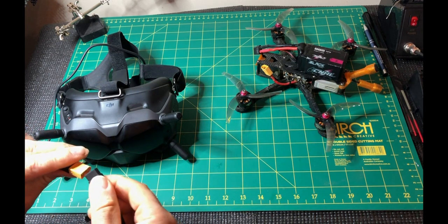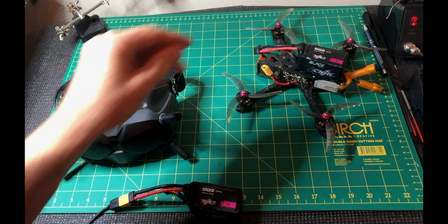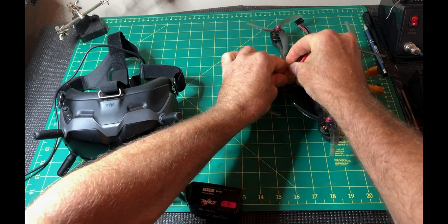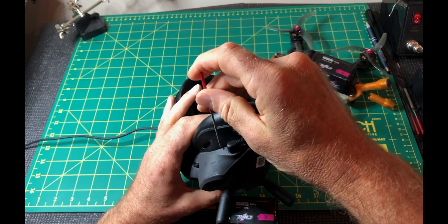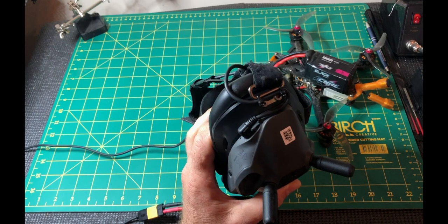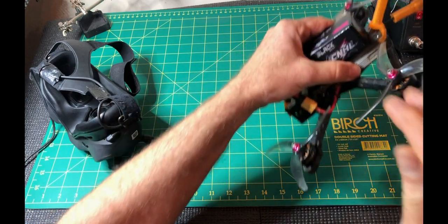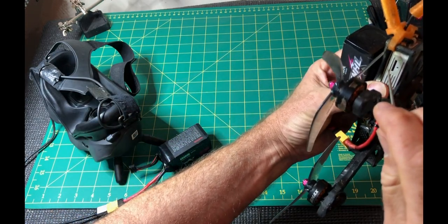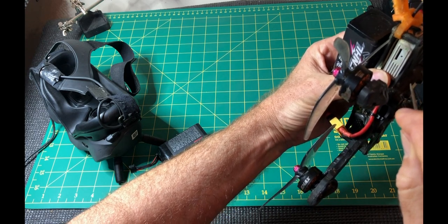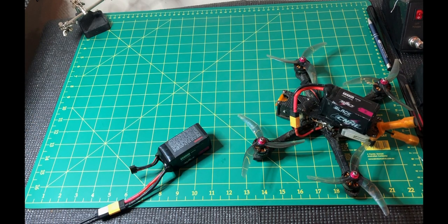So we're activated and updated. Let's connect the goggles to the air unit. Power on the goggles and power on the air unit. You'll need a pin to depress this section, and that continual beeping will suggest that it's ready to be linked. Press the link button on the air unit — after a few moments it should be linked. Once the linking is complete, you'll see the image in the goggles.